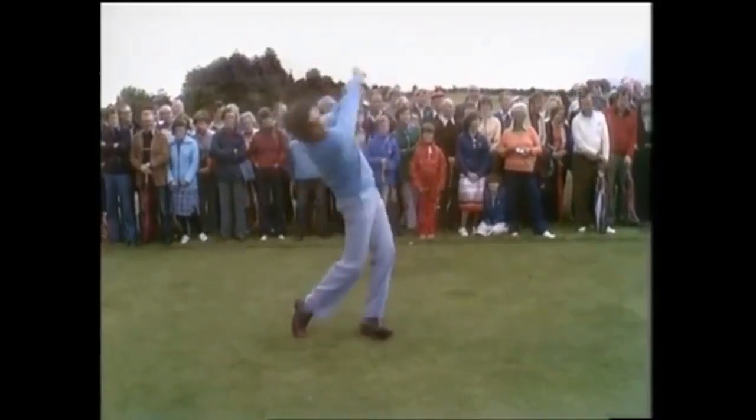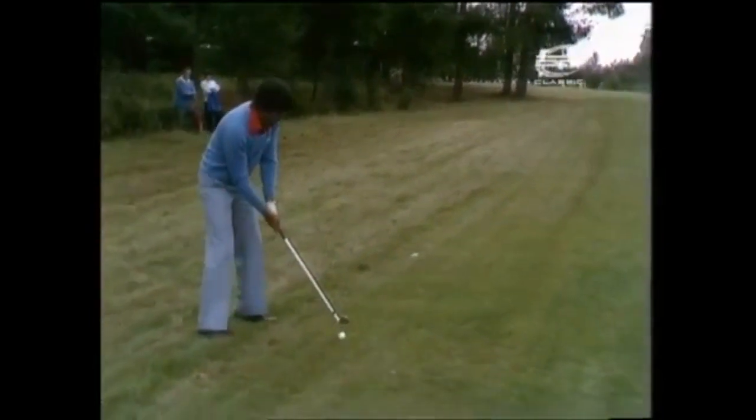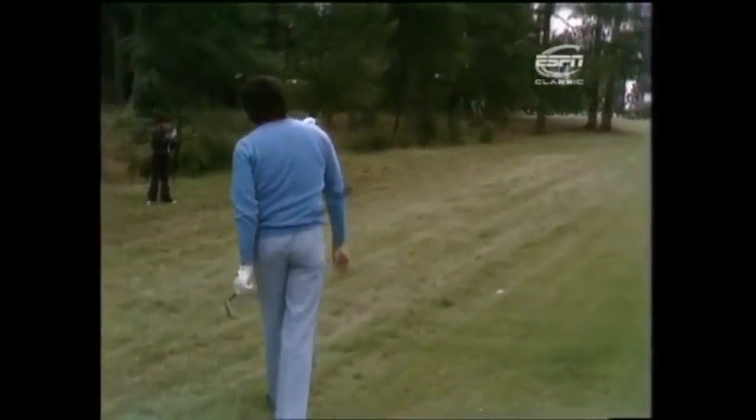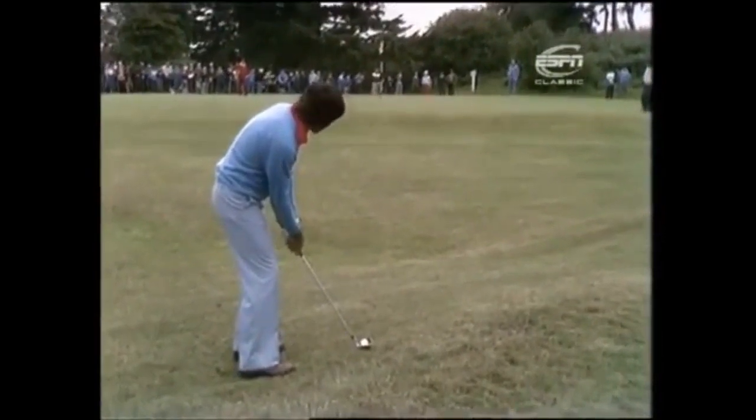Ballesteros with a majestic wide free swing up the left side, skirting the edge of the rough. With an eight iron, just placing one, pushing one forward with a three. Severiano trying to pull it round the trees but just doesn't get enough and he's just alongside the green.